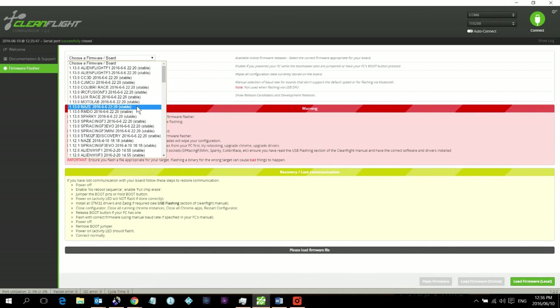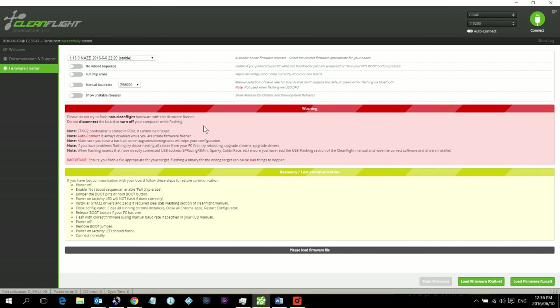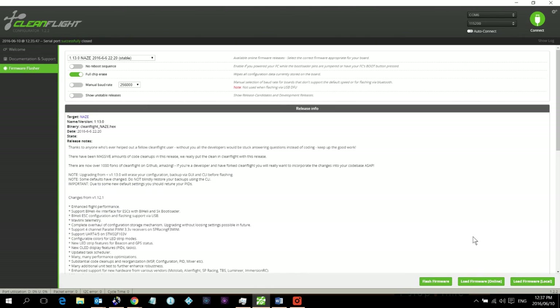As of 10 June 2016, the latest stable version is shown here. If you're installing later, a newer version may be available — always go for the latest stable version. Select it, also select 'Full chip erase', then click 'Load firmware online'. A window will describe the firmware and its changes. Then click 'Flash firmware'.